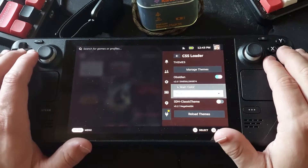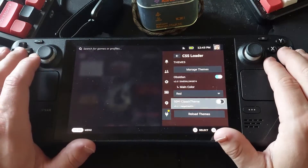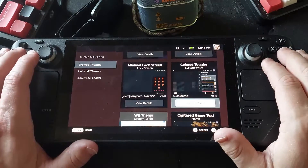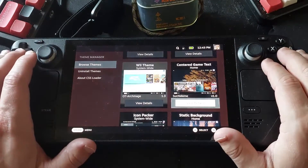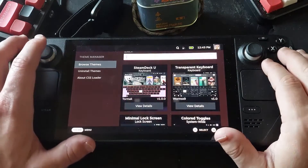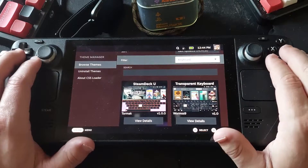I've got a couple themes already installed. Under Manage Themes, you can sort through all kinds of themes — keyboard themes, general UI themes, and things like that. If we narrow it down to keyboard themes...